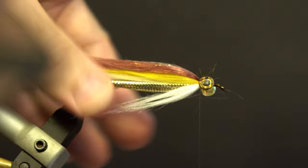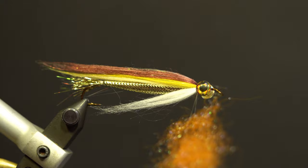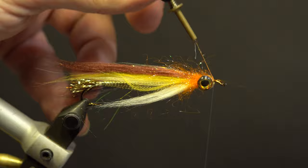Trim the excess around the eyes and build up the thread around the eyes. Add the hot orange ice dub: split the thread, wax, add the ice dub loosely, add the dubbing twister, double over the thread and spin to secure the dubbing, and brush out the dubbing. Wrap the dubbing behind and in between the eyes, pulling the fibers back with your fingers. Secure with the thread in front of the eyes and trim the excess. Build up the thread, whip finish, and brush out the dubbing.